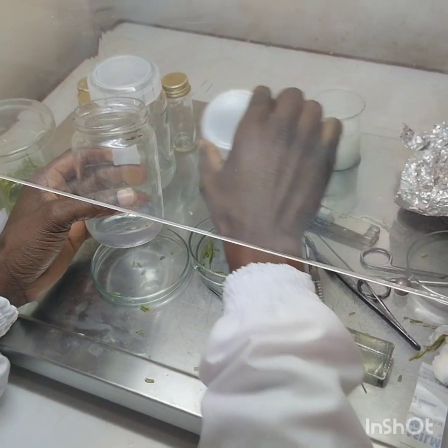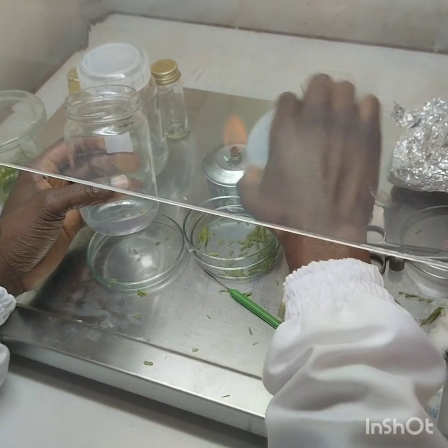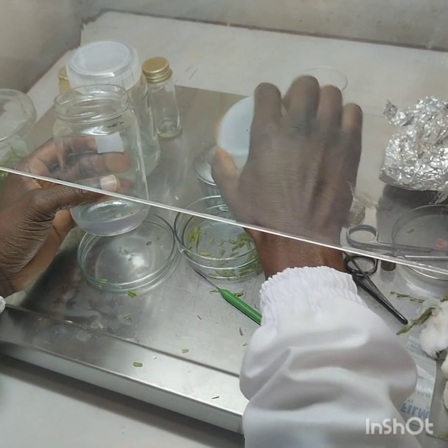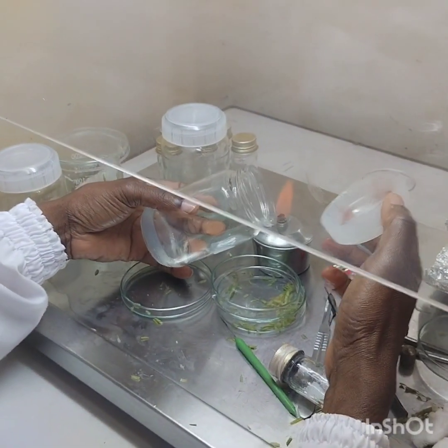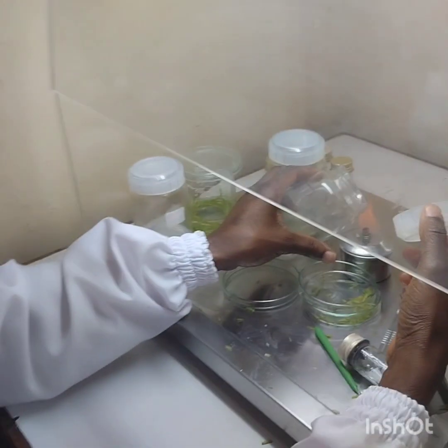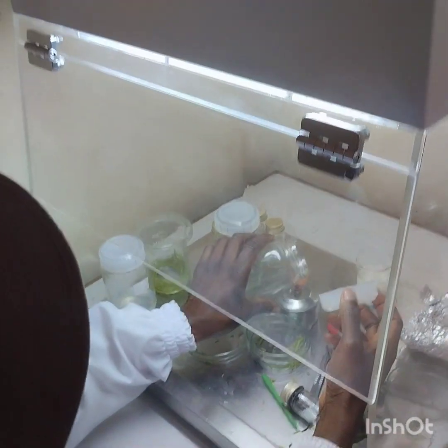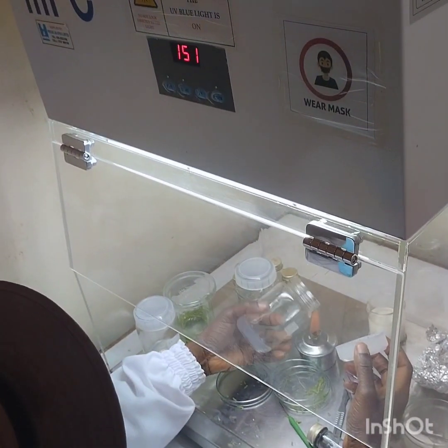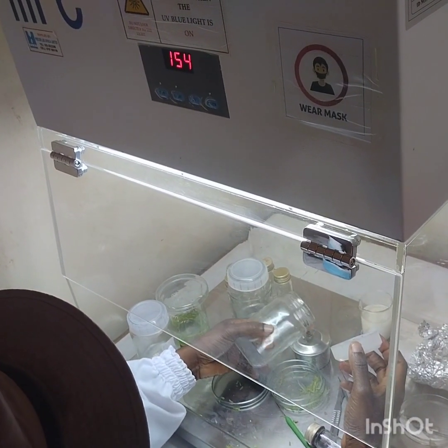That is why the preparation is done in a laminar flow hood that has been sterilized using 70% ethanol, using JIC which is sodium hypochlorite, and using Avi-Rite. And as you can see on this video, open flame is also used to kill any contamination that may be present.